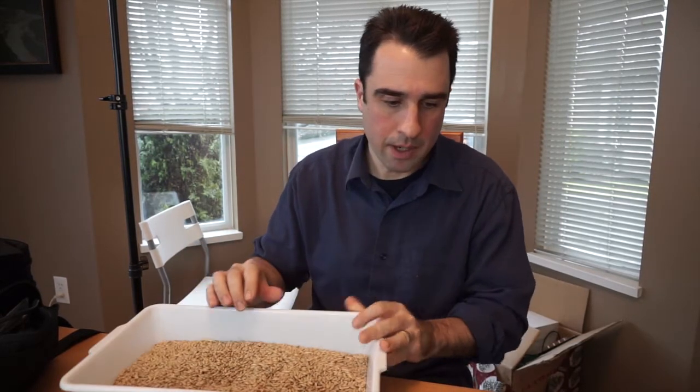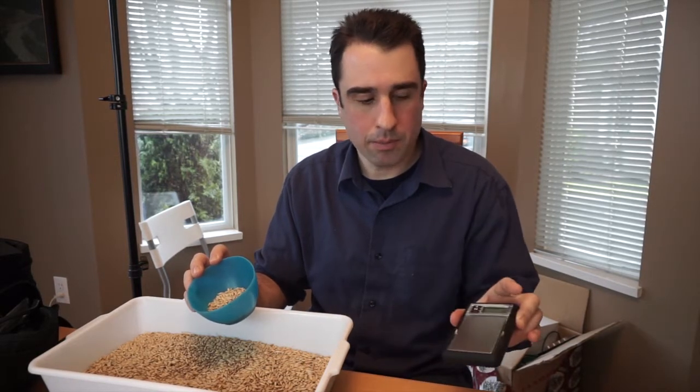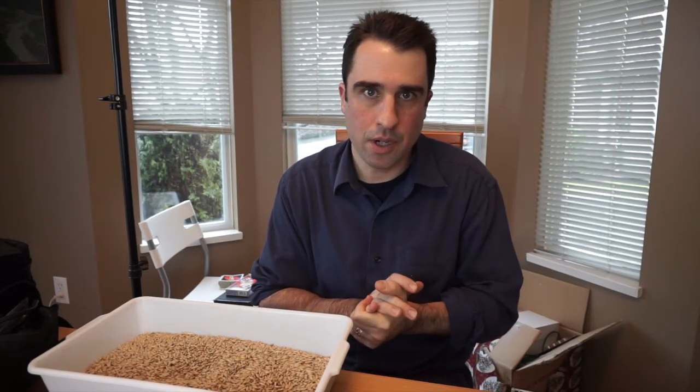To find out the moisture content of the barley, you take a little one-ounce sample — measured very accurately on this micro scale, which goes up to three decimal points. Because it's such a small sample, you want to be very accurate. I'm going to put this in the oven at 215 degrees for three hours, which just drives off all the moisture. So let's pretend I've done this already and weighed it again — this one-ounce sample now weighs 0.95 ounces. That means you have a five percent moisture content: subtracting 0.95 from 1 ounce gives you 0.05, which is five percent.